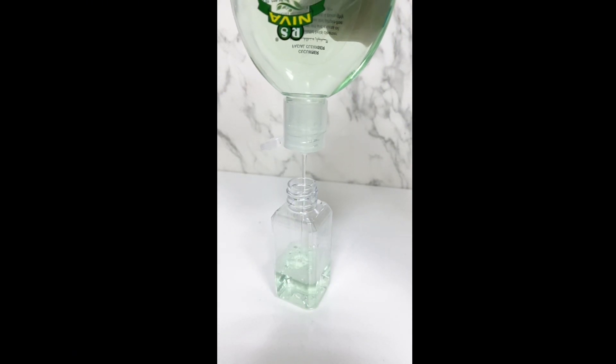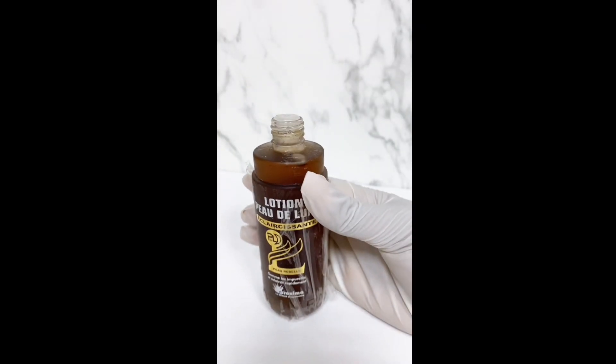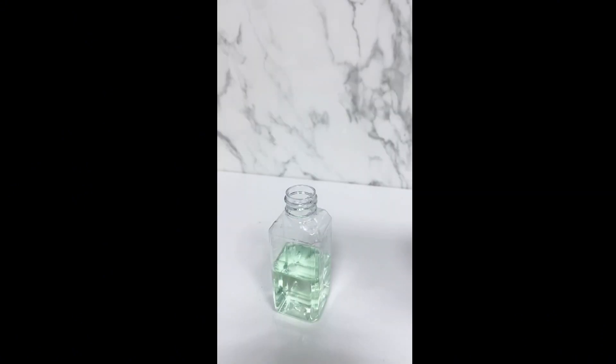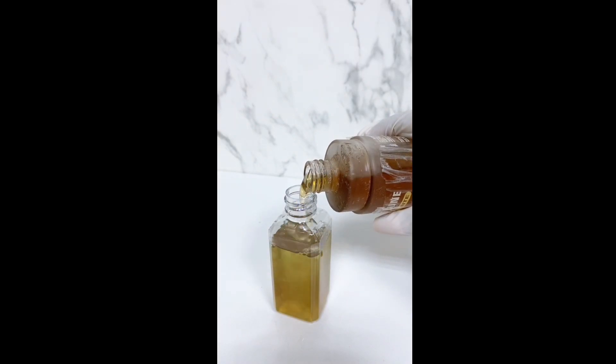You heard me right. So when getting it, get it with rose water — unlike me in this video, where I diluted it with a different cleanser that has less alcohol. But when doing it yourself, do it with rose water; it is way better with rose water.